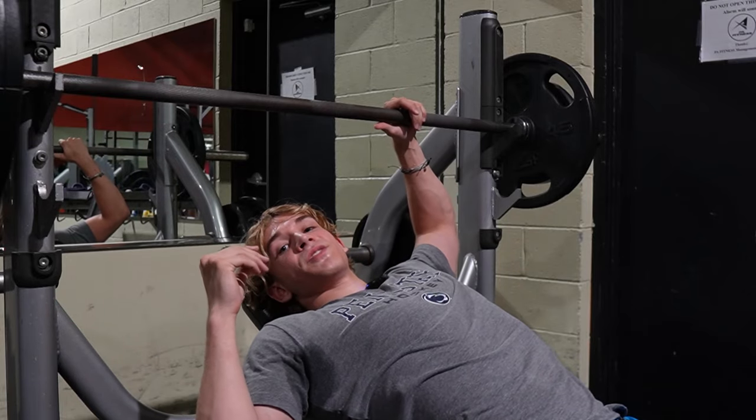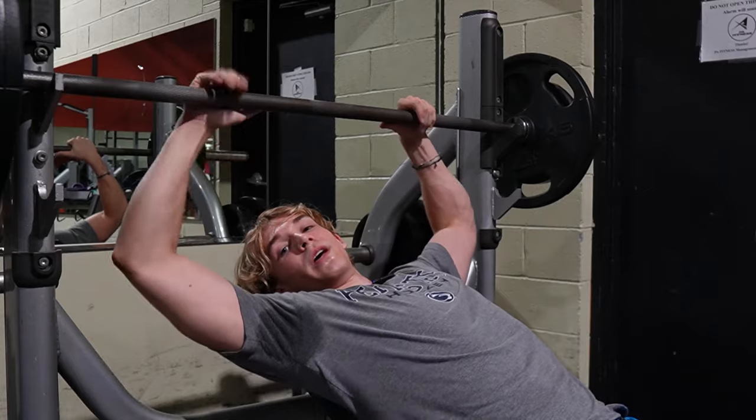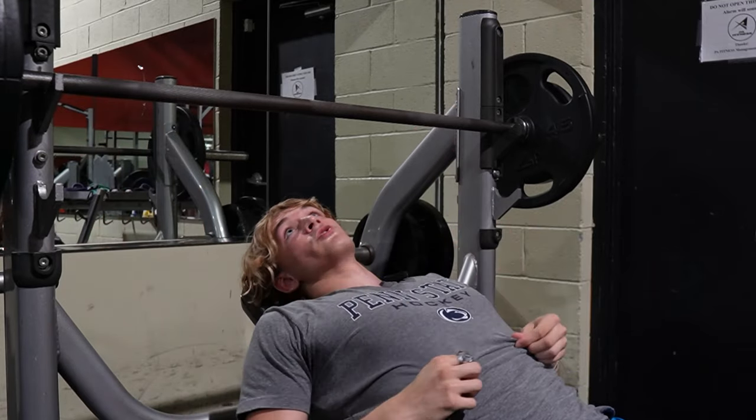So I do incline one chest day, and then the next chest day I do flat. I focus on my middle chest one day and my upper chest the next. That's how it is, that's how you get strong.